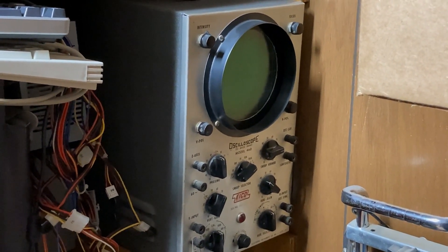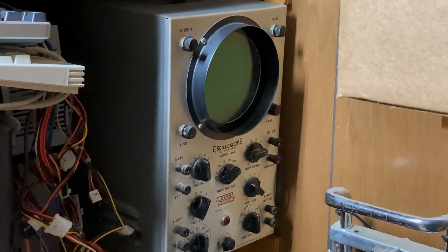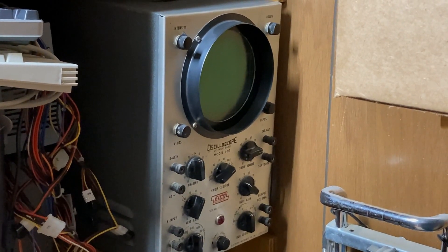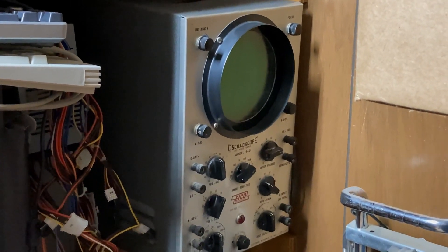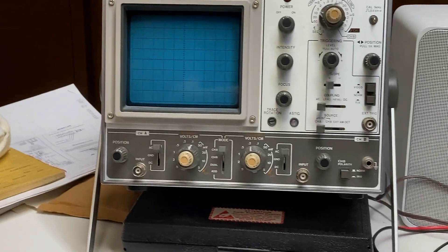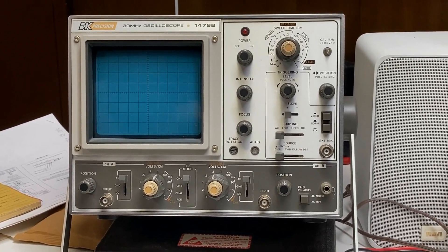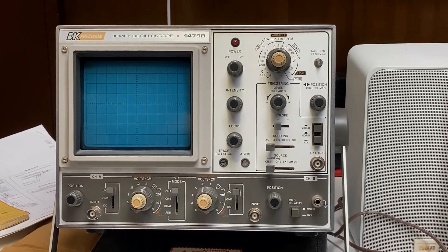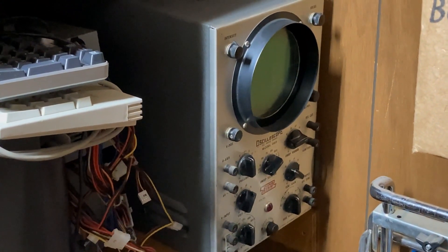I have owned this Ico 460 since probably the late '60s. I'm not even sure where I got it — maybe at an auction while I was in high school. It sat on the shelf for almost 37 years, largely because I decided to upgrade and bought this BNK 1479B scope, which has served me very well. But now we're going to see what we can do with old Ico.